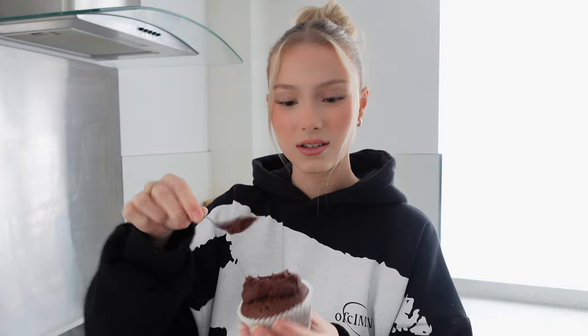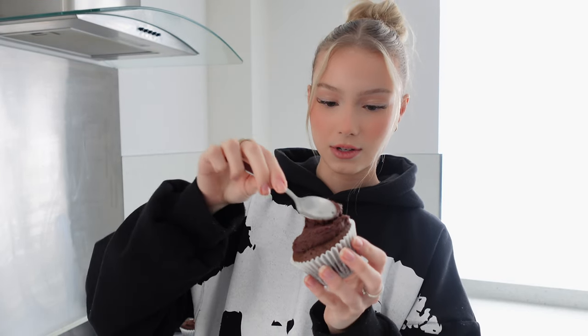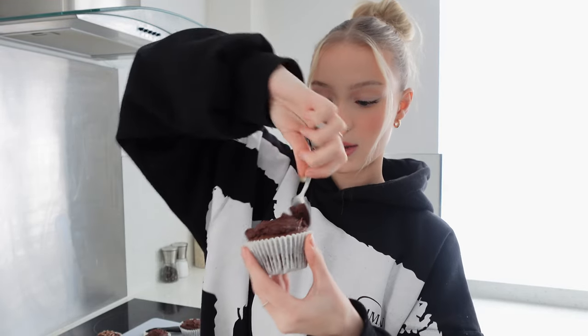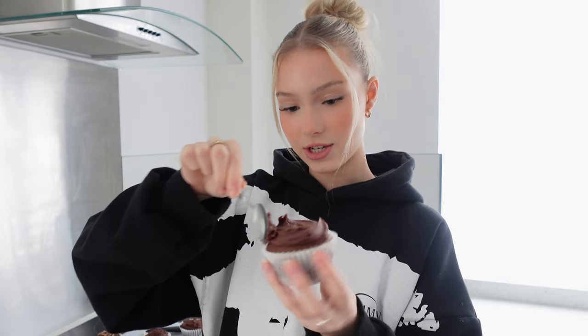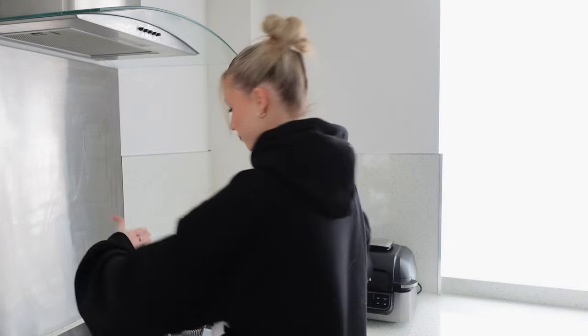I wanted to make a big cake today actually, but I don't have any cake tins and I couldn't be bothered to go and get them, so I'll do that another day. Maybe we can make this a bit of a series — me trying to make cakes. Because I always find the cake actually tastes really nice but the outside just looks bad. Practice makes perfect, am I right?